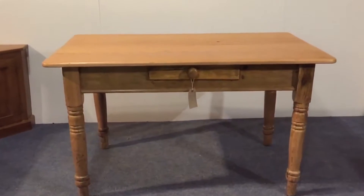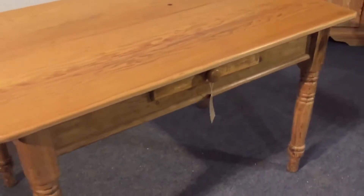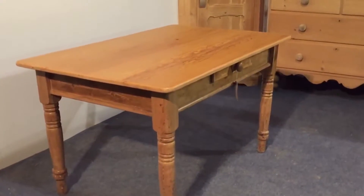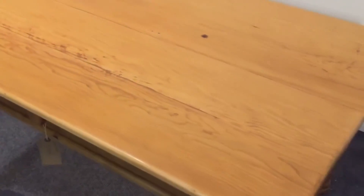Here's a small old English pine table with turned legs and it's got a drawer on one of the sides. Nice and clean, good condition. It's been waxed. It was originally painted. You can see the top is quite clean there.